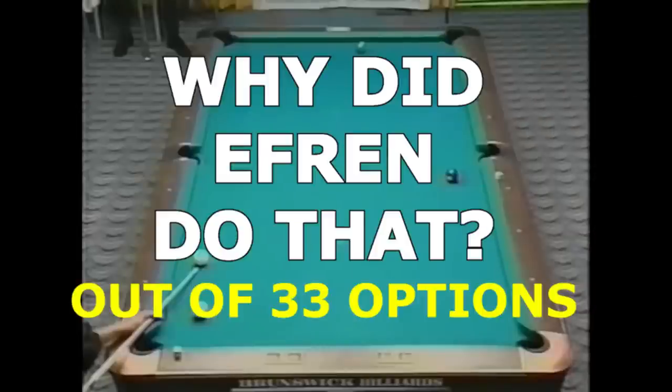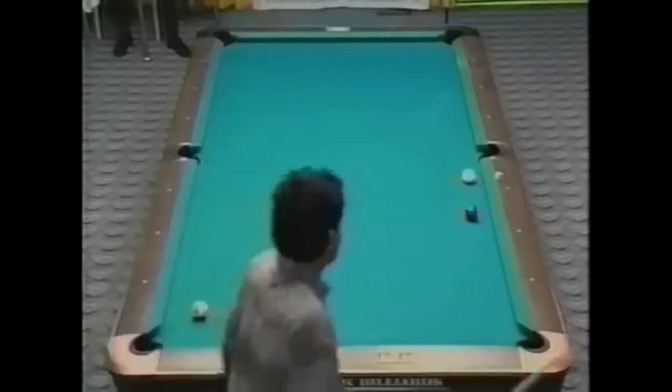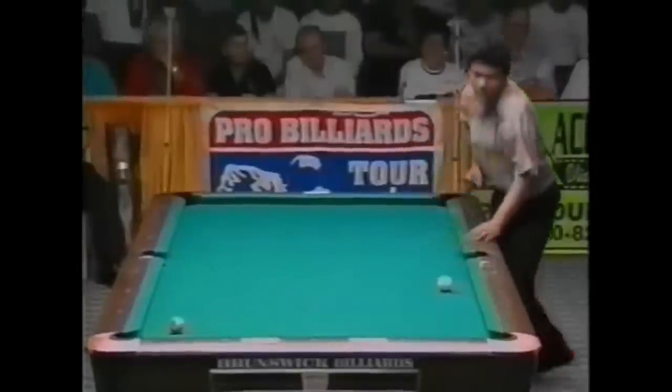In this video, I will show 33 different shot options from easiest to hardest, and I will try to explain what Efren was thinking and whether or not he made the right choice. Although, regardless of what I think, Efren made the shot and won the game, and that's all that really matters. You should expect no less from the greatest of all time.